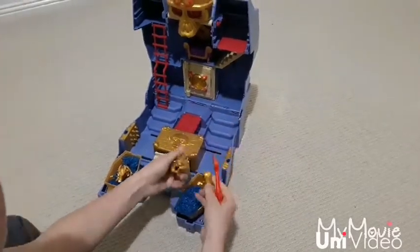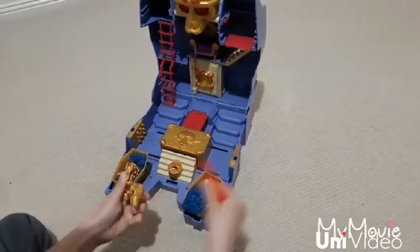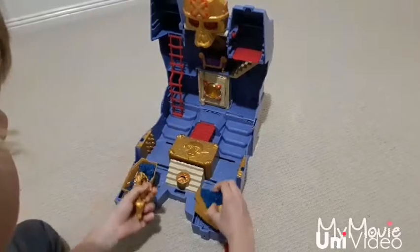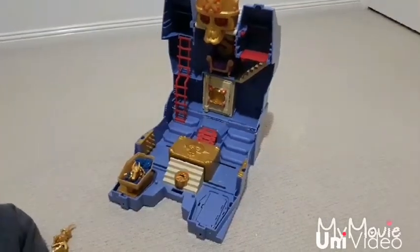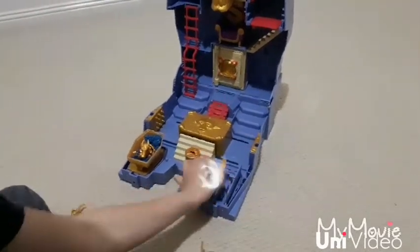There it is — now we have to build him. And there's the key. He'll use a newfound key to open up the tombs and reveal more treasure.